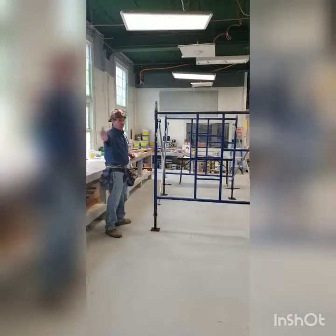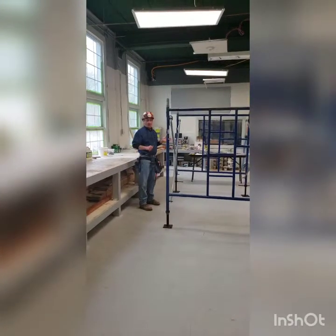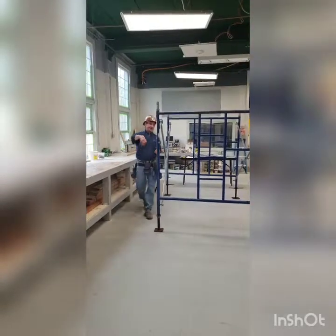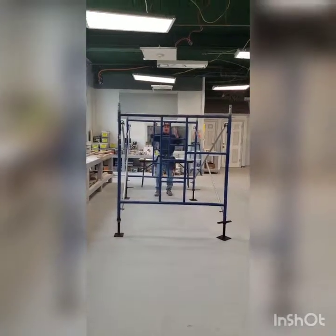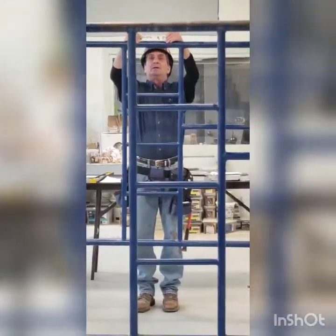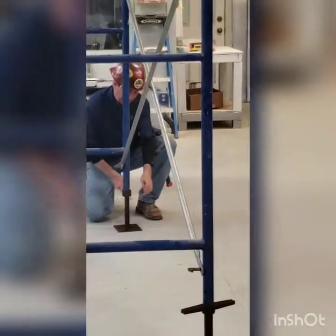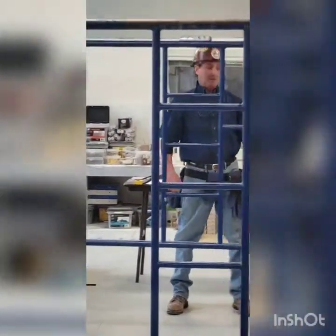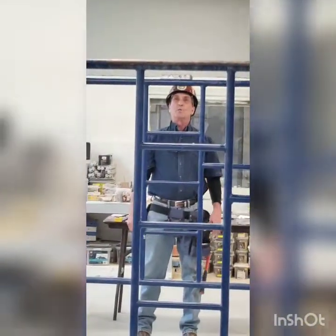We're not going to go any higher or any further left or right. The next step is to level and plumb these. We want to make sure that both sides of the scaffold are in line. The first thing I want to do is take my torpedo level and level from left to right. This is magnetic so it won't go anywhere. This is telling me that my left side has to go up — turn until you get it where you want it. We're pretty good right there.